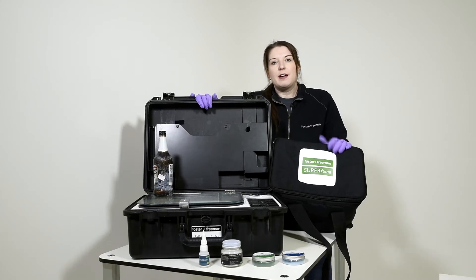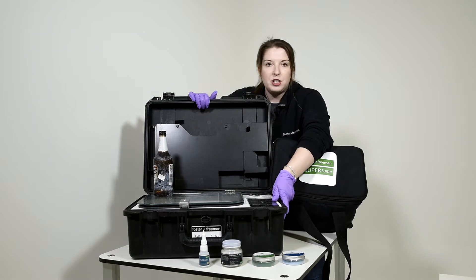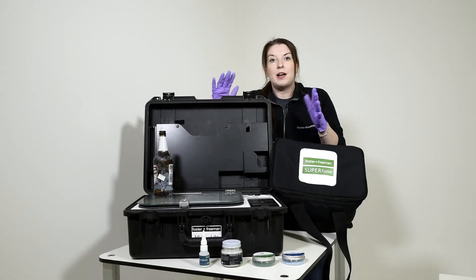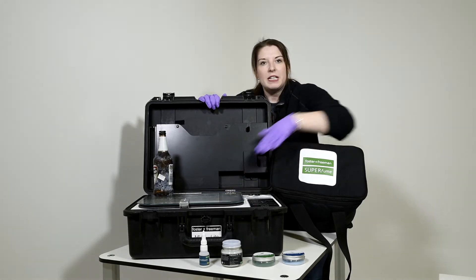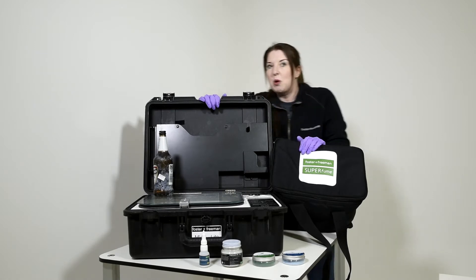First, we're going to start by looking at some of our fingerprint products that you could take in a mobile laboratory to the scene with you. You can see here we have our MVC Light, which is a fully portable cyanoacrylate fuming system. So you can fume very small pieces of evidence whilst you're at the scene, including inside your mobile laboratory.